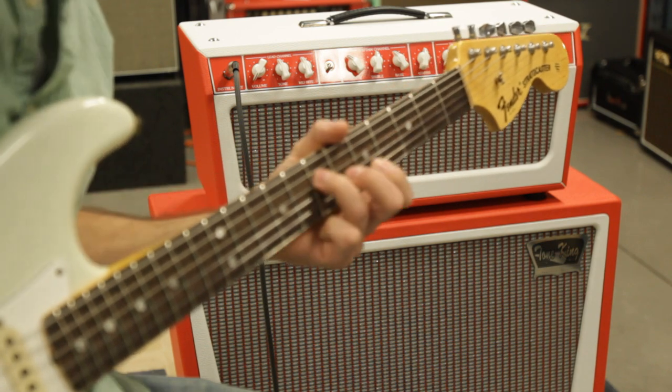It's a very usable reverb. Sometimes with some amps it kind of goes a little bit over the top, where you're swimming at three or four. For this one, the response is very linear on it.